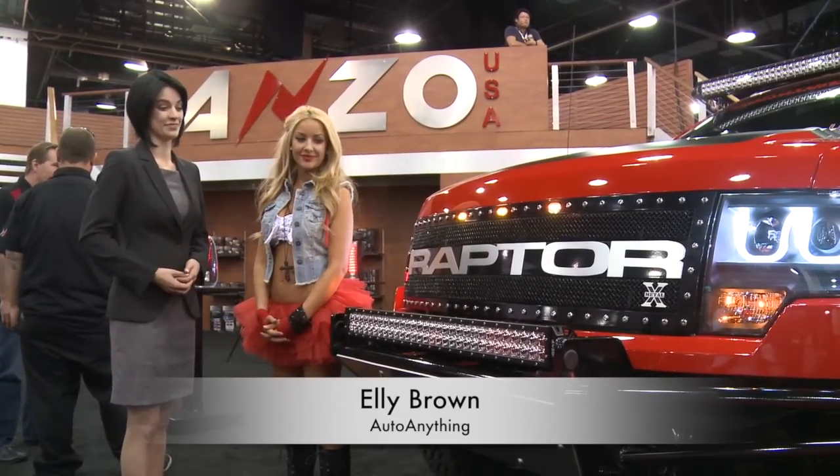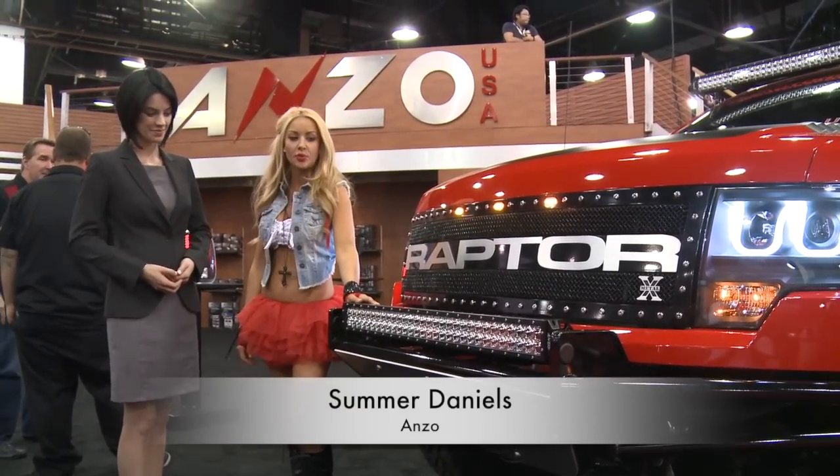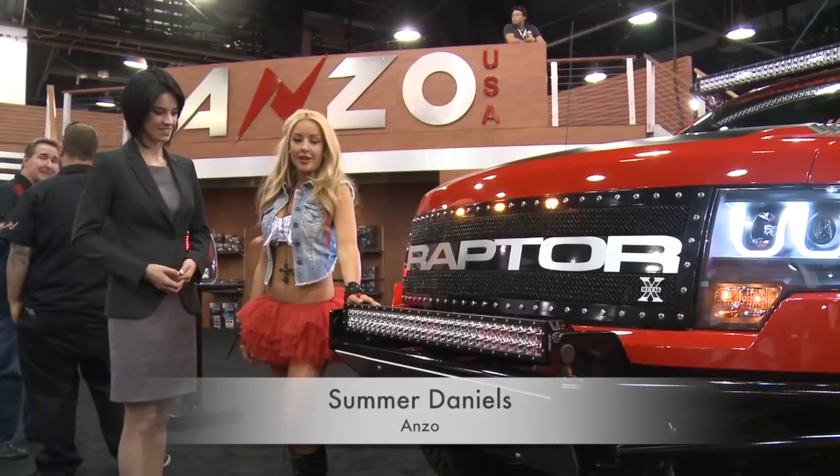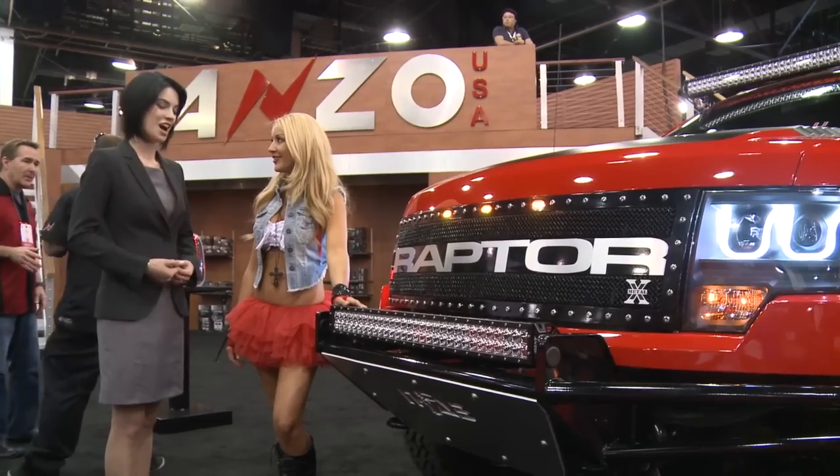So this is a great looking lighting bar. Yes, these are our 3 watt LED bar lights. They come in 24, 38, and 52 inch, so you have different sizes you can choose from. Amazing.